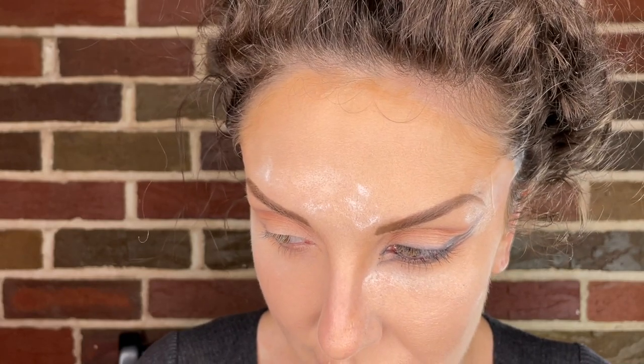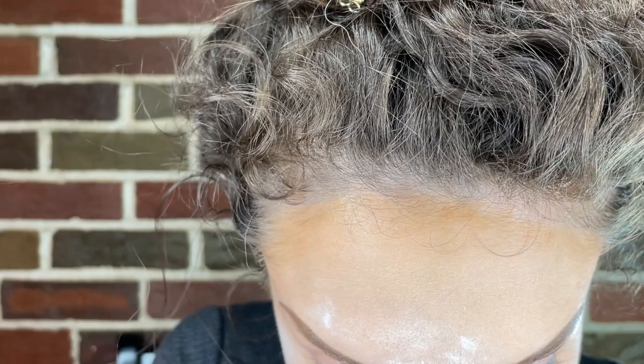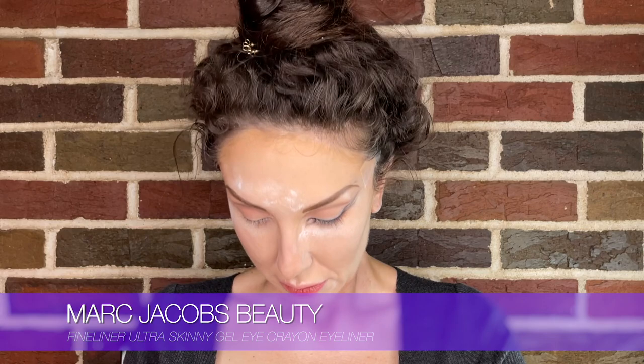Now she looks like she's got a white waterline. Let's do the other eye with a different method — I'm going to try lining it with white and see if that looks better. I'm using this Marc Jacobs ultra skinny fine liner called Big Eyes. Don't my eyes look big? This time I'm just going to be brave and go to town. But I'm also going to try this — sex kitten. Who doesn't want to be a sex kitten?